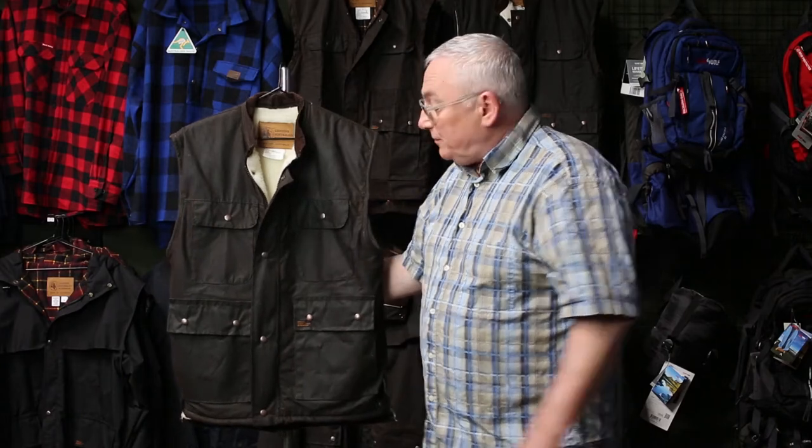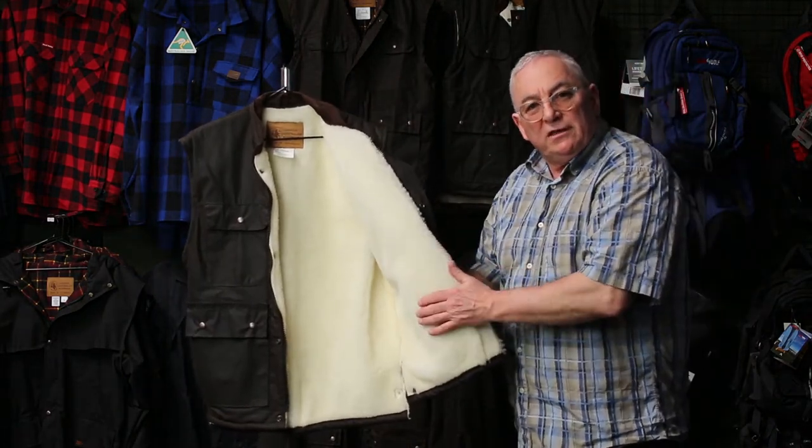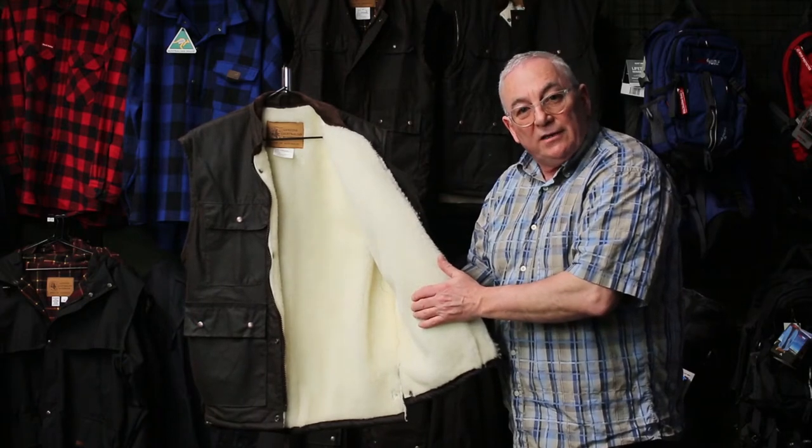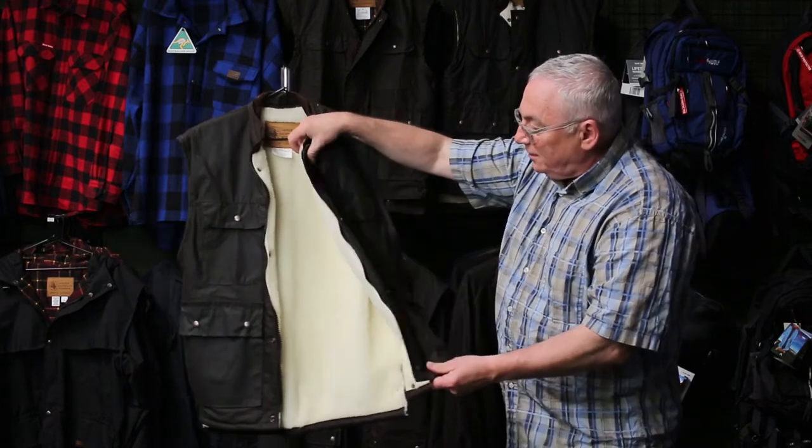Here we have the wool-lined version. This is pure wool, but it's not a sheepskin — it's pure wool knitted on an acrylic backing. So there you have it: it's a wool-lined vest and it's terrific.